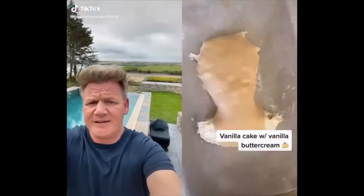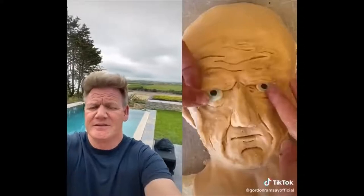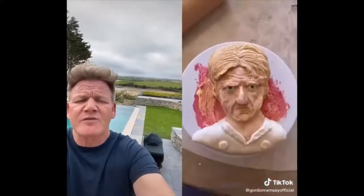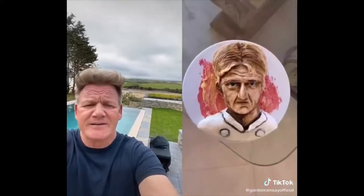Oh Lord, no. Really? What is that? No. Stop — hit the nose. Halloween. No. My darling, you've got the wrong Scott. That looks like Jerry Butler. Or my granddad. He died 10 years ago.